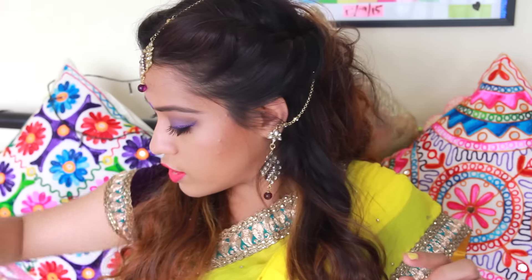Hi everyone, welcome back! In this video I'm going to do a makeup tutorial of this look that I'm wearing now. This look is very festive — I've created a really smoky, purpley sort of eye and paired it with a really bright pink lipstick which is really matte and nice. I got this new lipstick from Faces and it's called Hot Wired.